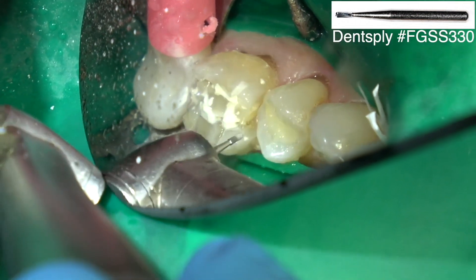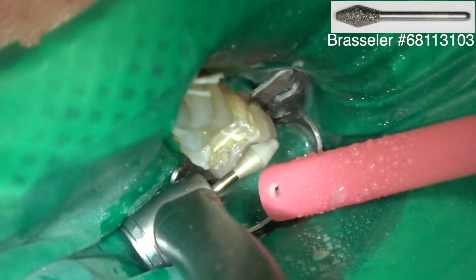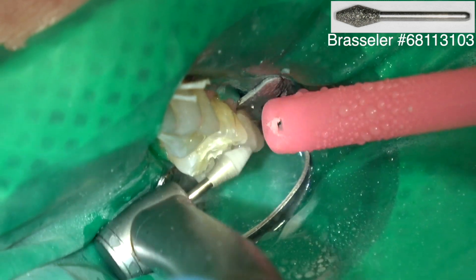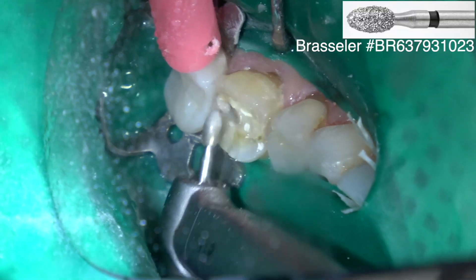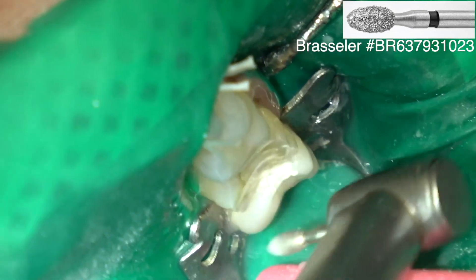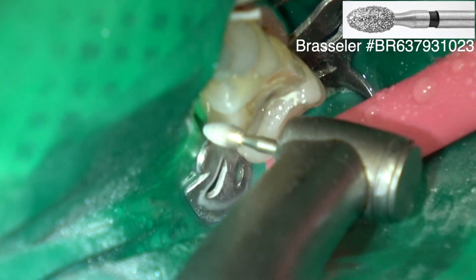So this is a 330 carbide burr and I use that as a depth cut guide. Then this is an occlusal reduction burr — I don't have to wonder about how deep or how much occlusal surface to remove because I have the depth cuts on the teeth and I just prep to the bottom of the depth cut. This is a coarse football diamond.